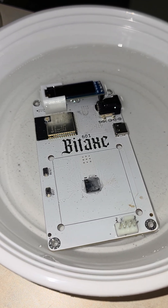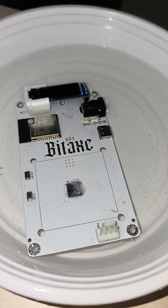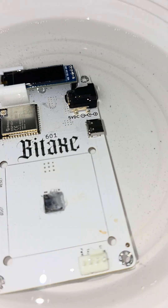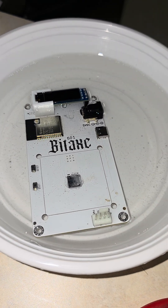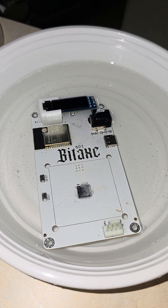Sometimes silicon lottery can affect you depending on the chip, but really it just felt like thermal headroom and thermal limits were what was holding us back. All we're doing now is cleaning it off with isopropyl alcohol before we add stock or upgraded air cooling and some copper heat sinks to improve thermals.